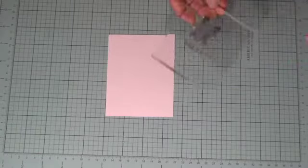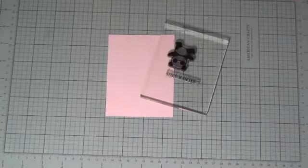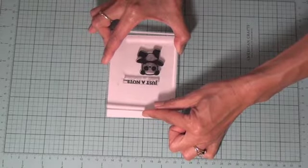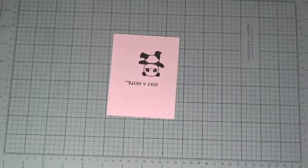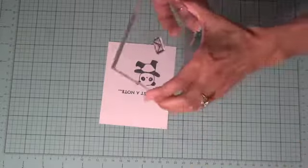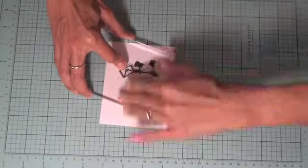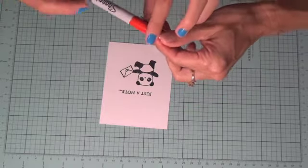Now we're going to stamp our real copy — get some ink on there and get that stamped. Looks good! Now let's put the envelope in his hand — I put the envelope on the block and stamp it into his hand like this. Looks good. We'll have Alley color in the heart with a red Sharpie marker — it'd be cute if it was colored in.